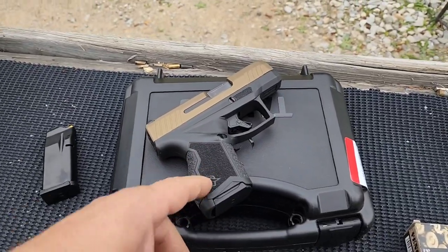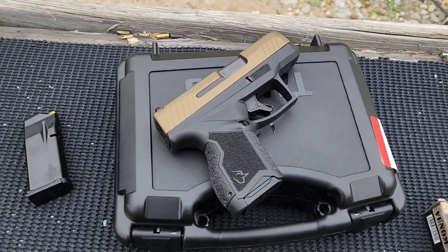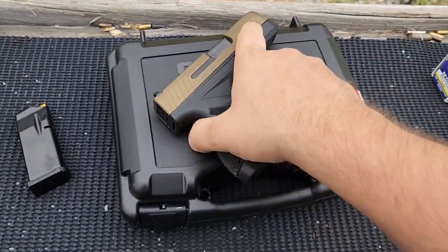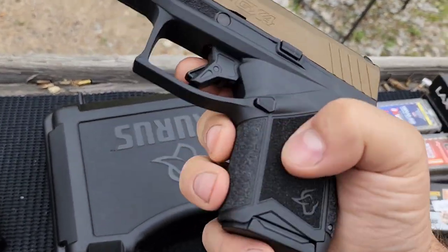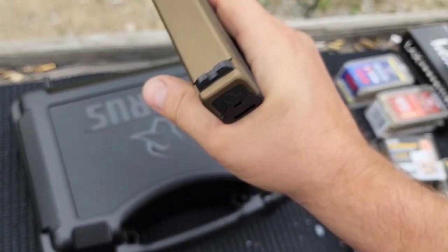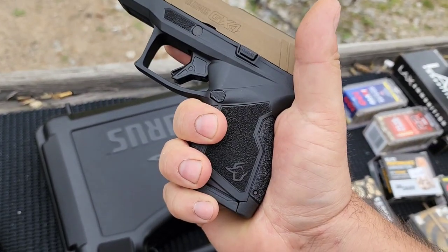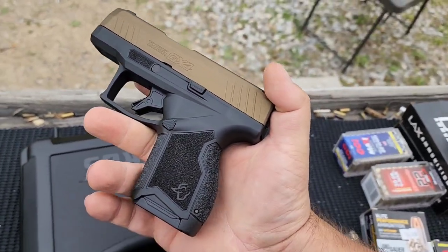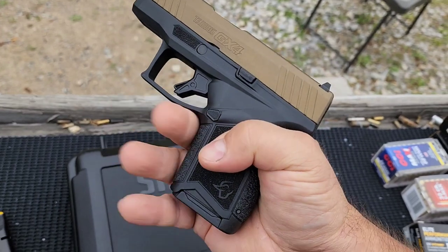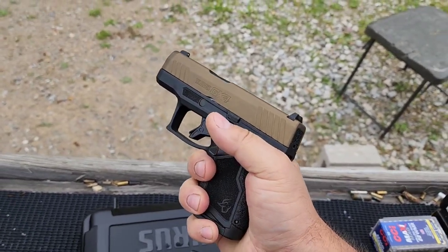I'm going to do comparative videos of this against the Max 9, P365, and Hellcat when I get them. Right off the bat, at least for me and my hands, this thing feels excellent. The texturing is amazing — it really gives you a good grip, but it's not sharp or anything where it's going to rub you raw. Even after a few hundred rounds it shouldn't be an issue. The ergonomics for me are just awesome.